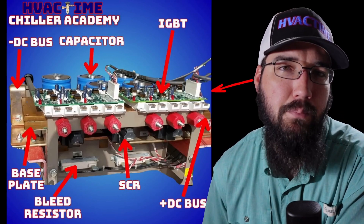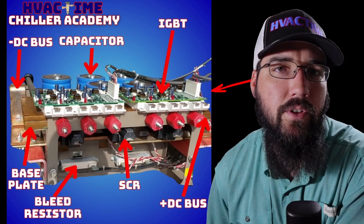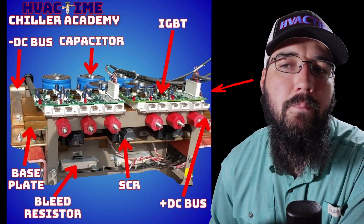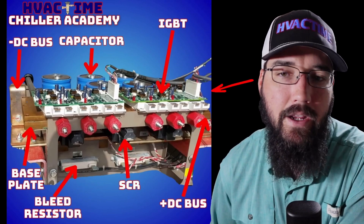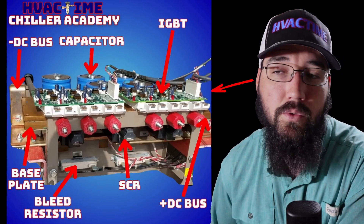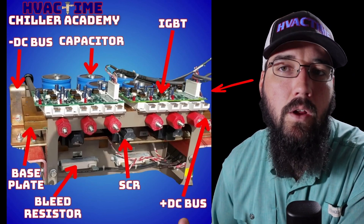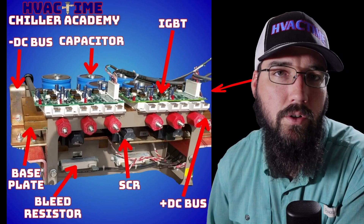Let's quickly go over the actual components of a VFD. What I'm about to show you is not relevant to any one specific drive — even though I have a specific example, this is going to be true in any drive design or package, whether serviceable or disposable. A Danfoss or an ABB drive that would just hang on the wall would be considered a disposable type; they're not meant to be serviced or worked on.